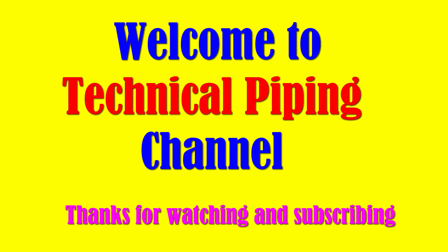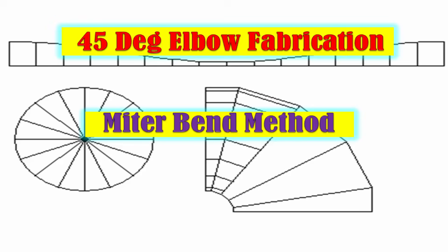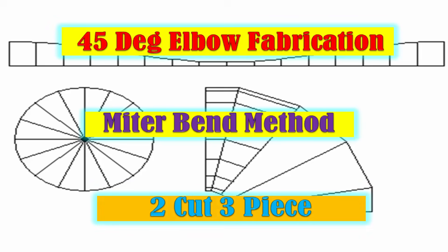Hi friends, welcome to Technical Piping channel. Thanks for watching and subscribing. This video explains how to fabricate a 45 degree elbow from pipe by using the mitre cut method.